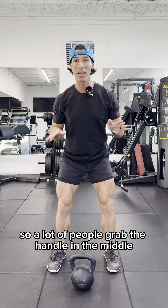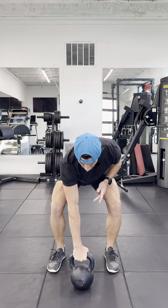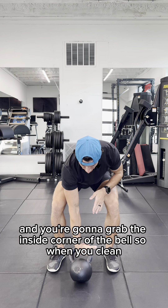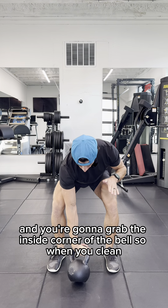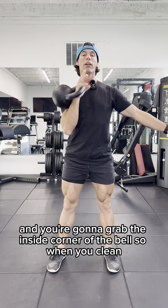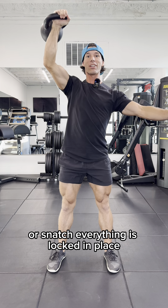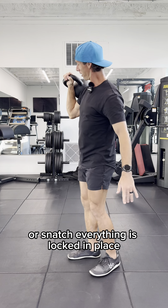A lot of people grab the handle in the middle. What you're going to do is take your hand, slide it over into the corner, and grab the inside corner of the bell, so when you clean or snatch, everything is locked in place.